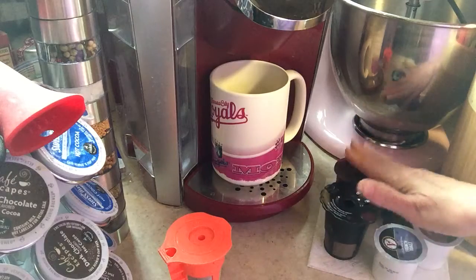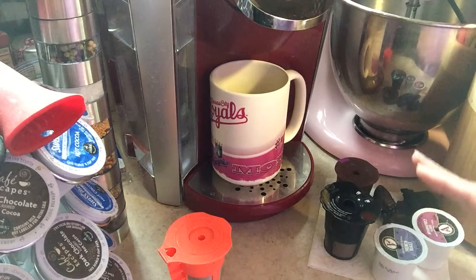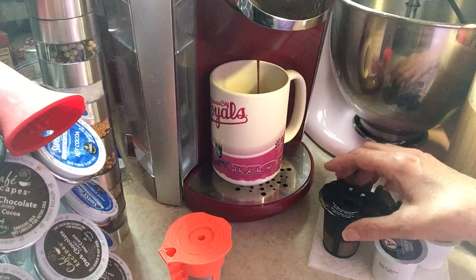I have many, many of them because I drink a lot of coffee and I like for them to dry before I dump them out. It just makes them easier to rinse out. I can put them in the compost bin.